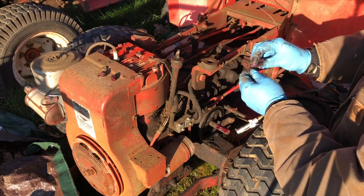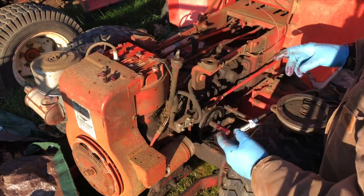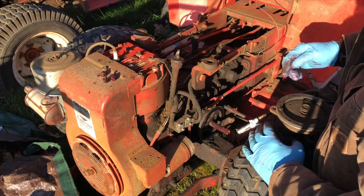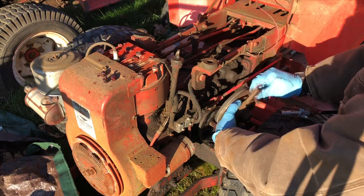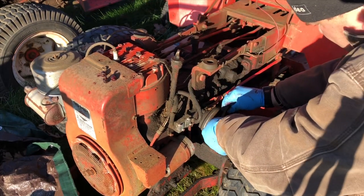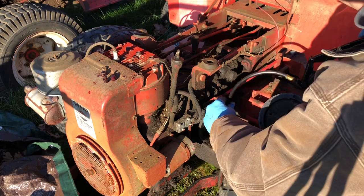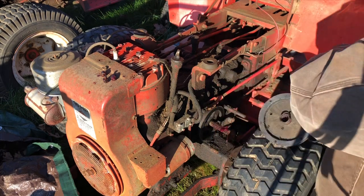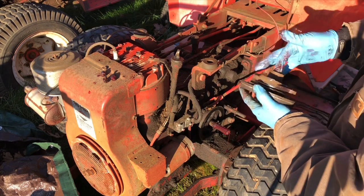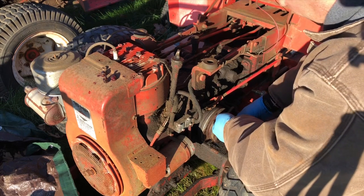I got so much grease on my gloves, it should be plenty. I need to get this spline greased up good. I'm actually gonna put some more grease on there - let's get another squirt or two on all this stuff so it can slide freely without any constraints. I'm gonna put some in this end here also.